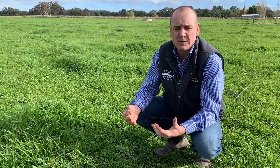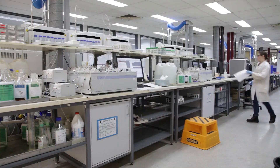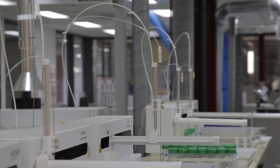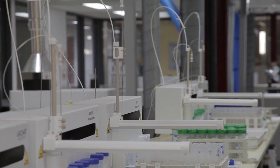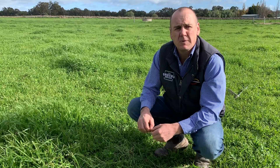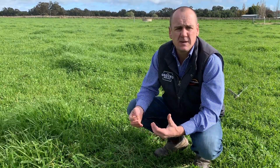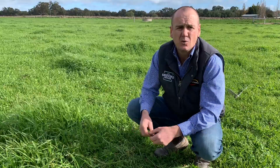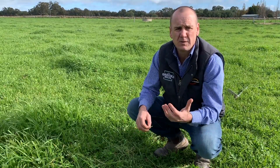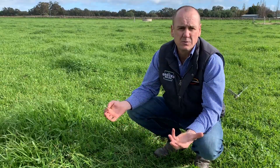In some leaf tissue samples that have come through the Nutrient Advantage lab, we've found high nitrate and low molybdenum levels, which indicates that molybdenum is deficient and that's having an impact on keeping nitrate levels elevated. In those situations, applying molybdenum to that pasture system would be of benefit. Similarly, understanding if there are any deficiencies around zinc or copper is a great opportunity with a leaf tissue sample from ryegrass, clover, or indeed lucerne.